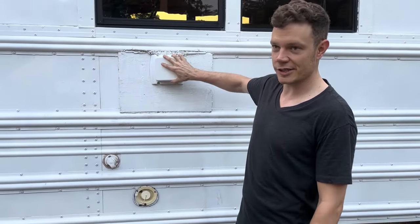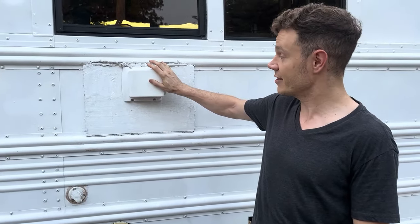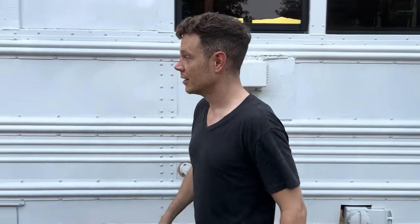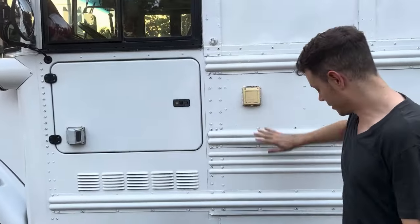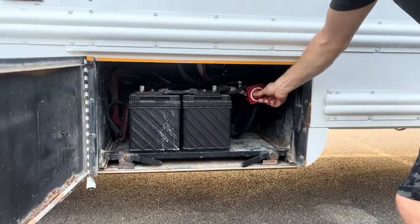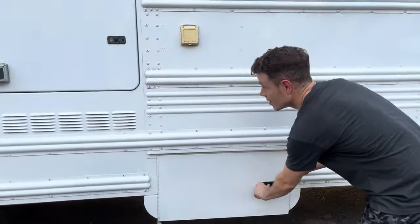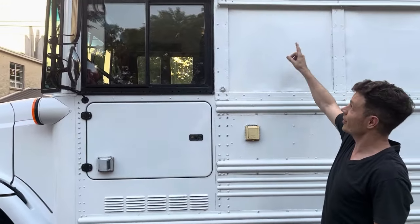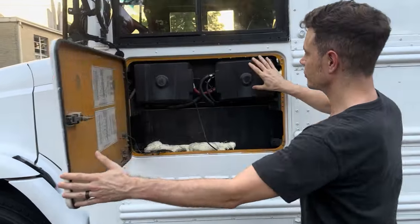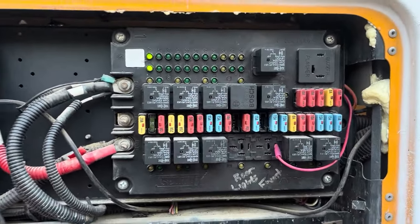There's also a tankless hot water heater — so you don't have to worry about running out of hot water. As long as you've got city water, you've got hot water all day. We've got our 50-amp power supply, dual battery starters with an emergency shut-off so you don't have to worry about batteries draining when parked for long periods. The air conditioning is running right now. We have our fuse panel — all fuses have been replaced and inspected, with a fuse map.